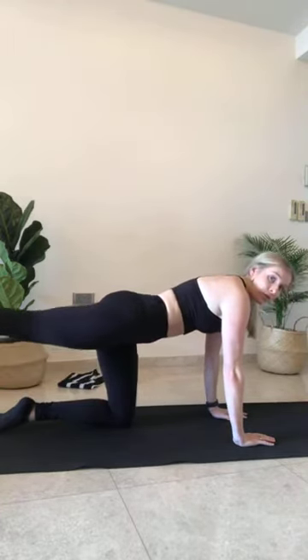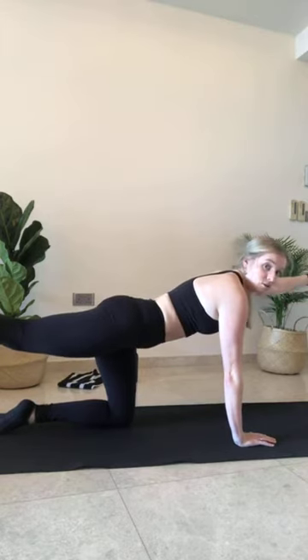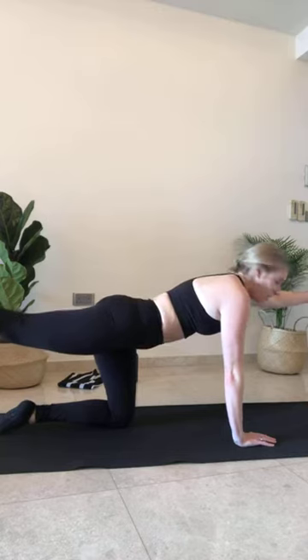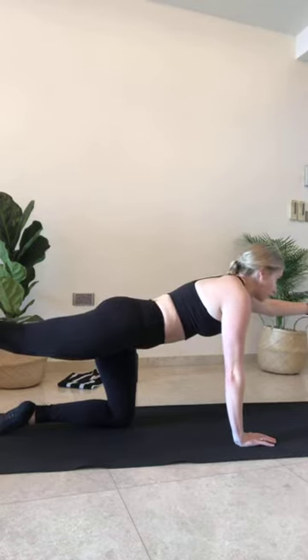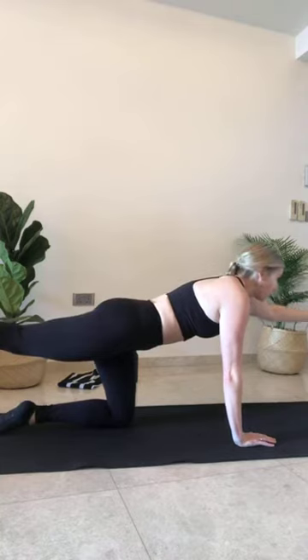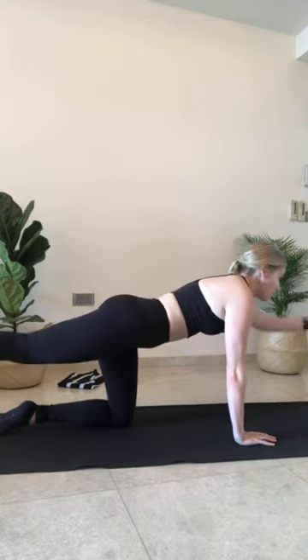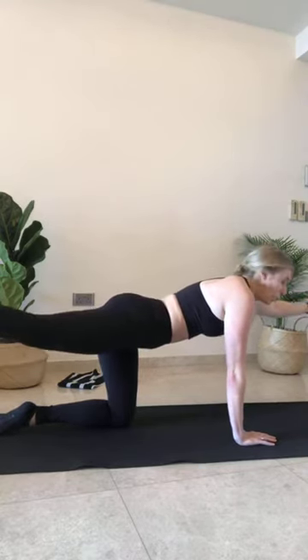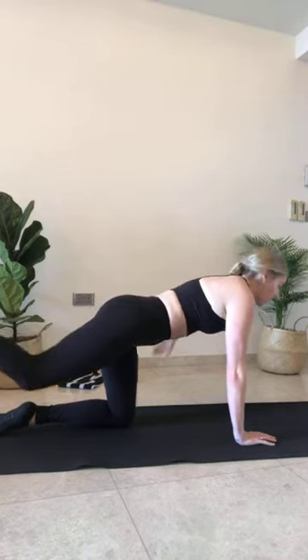Last two, last one. Reach that left leg nice and long — your right hand is going to come out long as well, so opposite arm reaches out. If that's too much, keep your right hand down. From here, draw the left leg out towards the left-hand side of the room and back behind you — slight diagonal, draw in. If you need to, keep the arms down. Three more, last two, and one. Hold it out on that diagonal — reach your right hand out on the diagonal as well. Five, four, three, two, and one. Releasing off. Other side straight away.